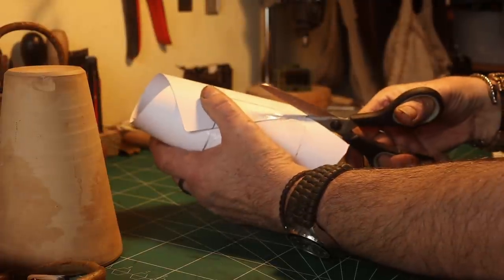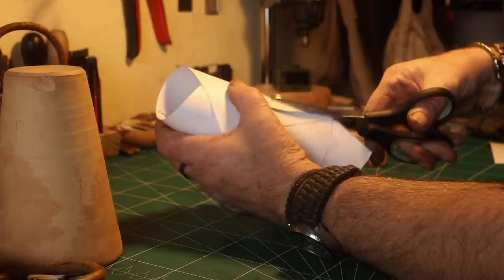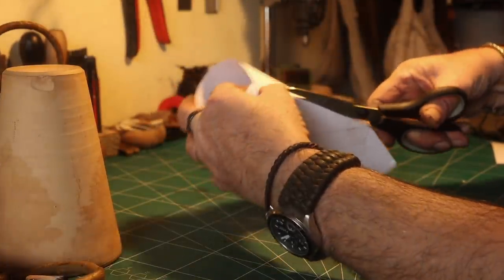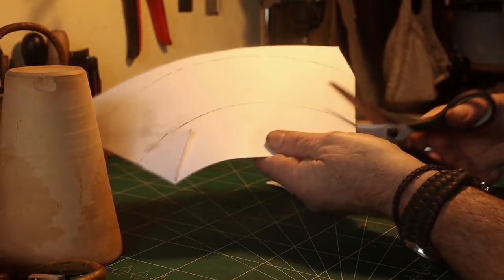The reason why I used a conical form is that I can always remove it without any problems.